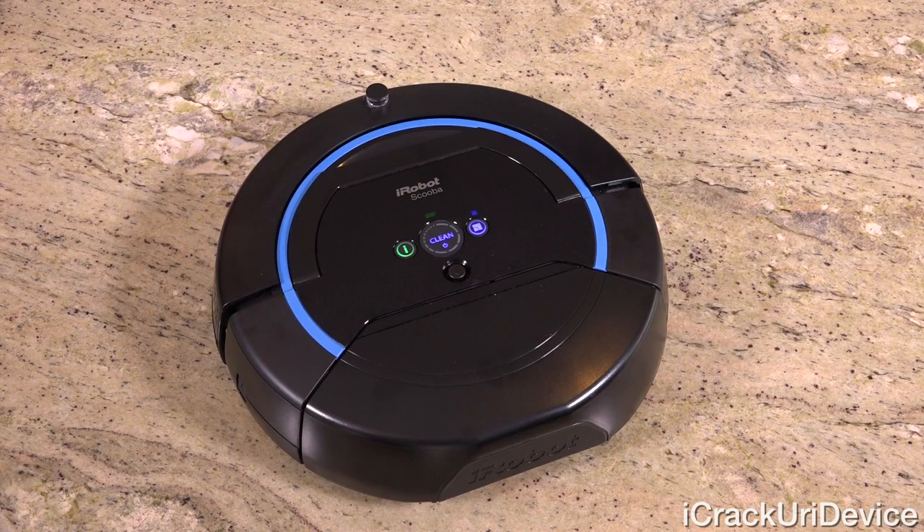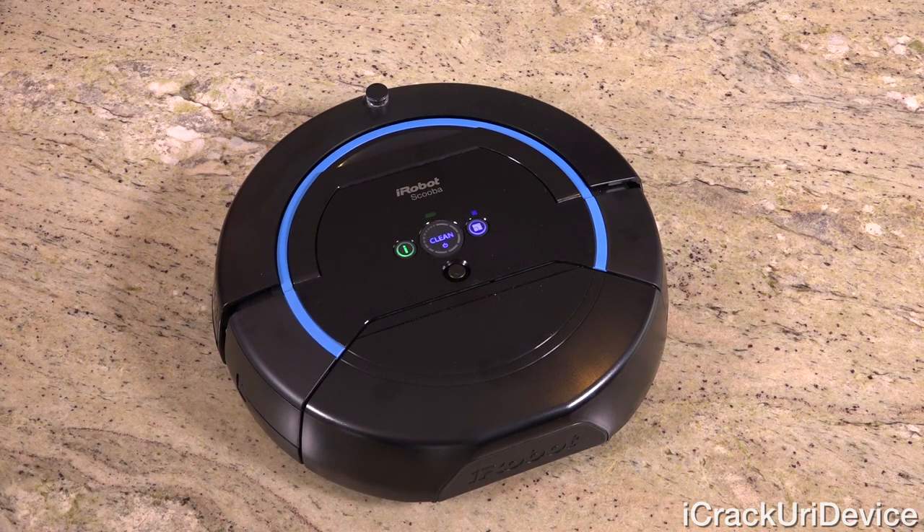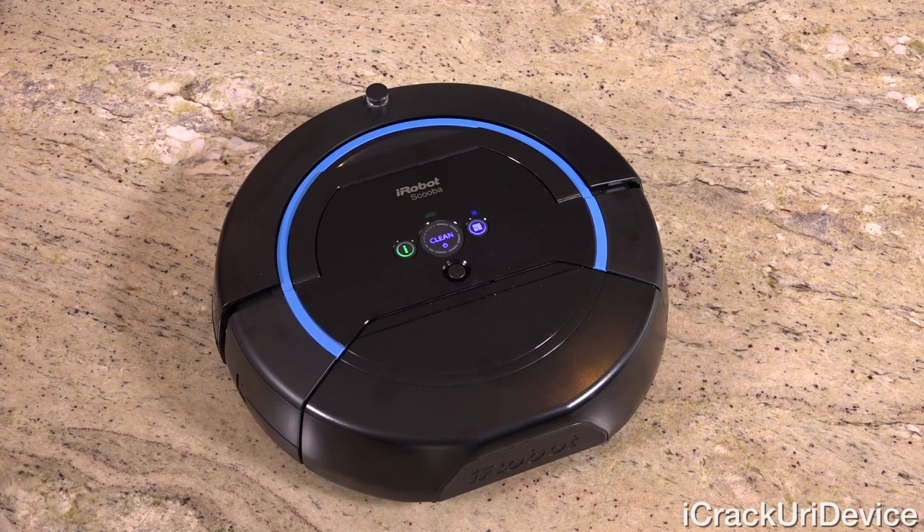For a quick overview of the unit, it has three buttons. From left to right: the information button, which communicates the status of the robot and which job you've selected in audible form — for example it says 'I'm ready to get started, what size room am I cleaning?' — the multi-purpose clean and power button, which has a ring to indicate job progress, and the room selection button for either 150 or 300 square feet.